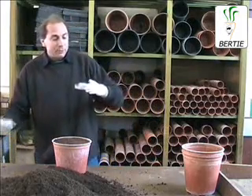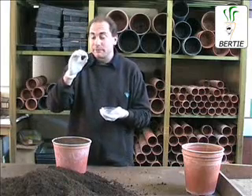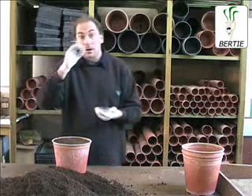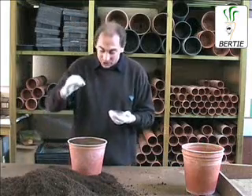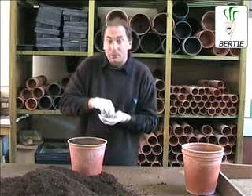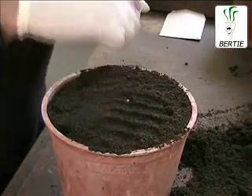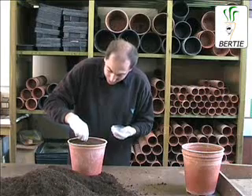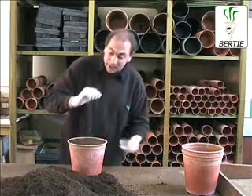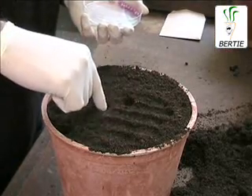We're using the sugar beet seed here that we sent you. The reason why I'm wearing my gloves is because this seed is actually treated with fungicide, so use gloves so you don't get fungicide on your fingers. Obviously make sure you wash your hands when you're finished. Simply place two sugar beet seeds per pot — we'll thin out at a later date. Place the two seeds onto the compost and just push them down gently, about the size of your adult's fingernail. Then just cover them up like that.